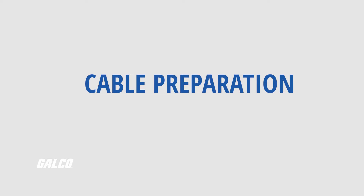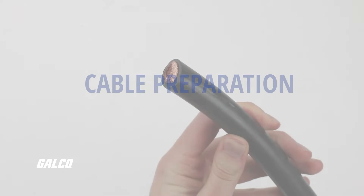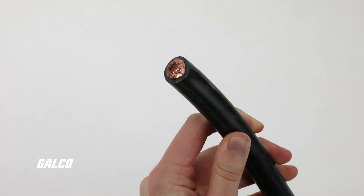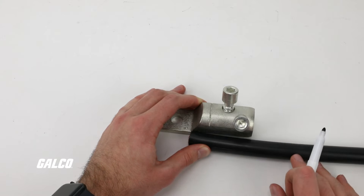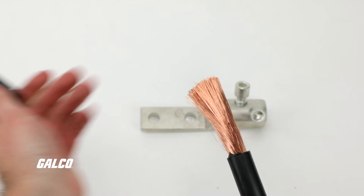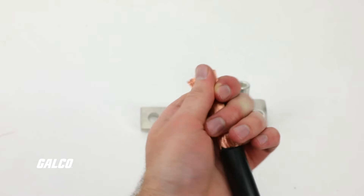With that, let's start the cable preparation process. Make sure that the end of the cable you are using is cut straight and even. Line up the cable to the engraved mark on the barrel and make a mark on the insulation to determine the proper strip length. Strip insulation on the cable to that length marked.